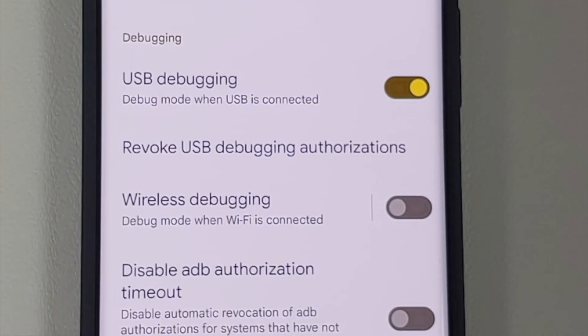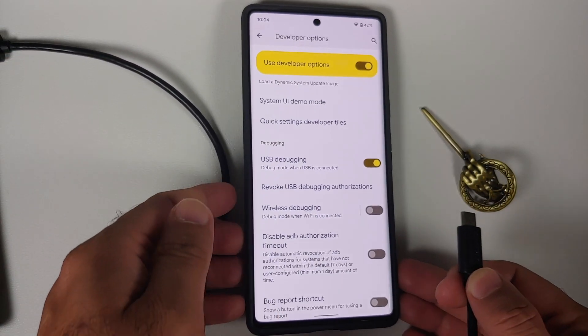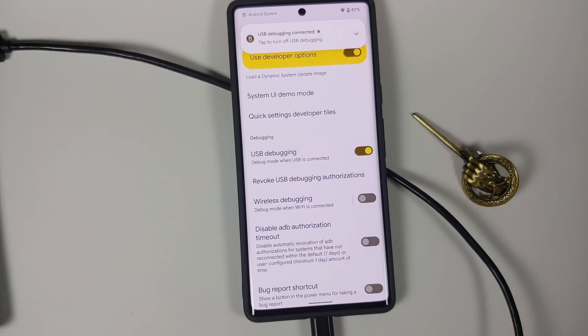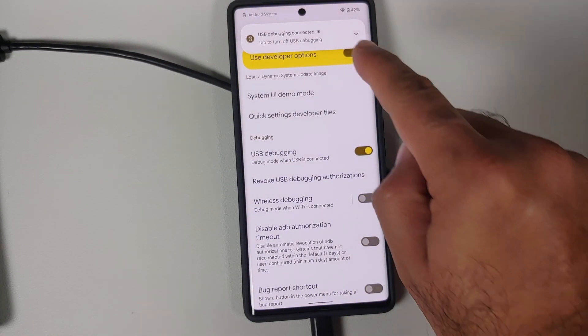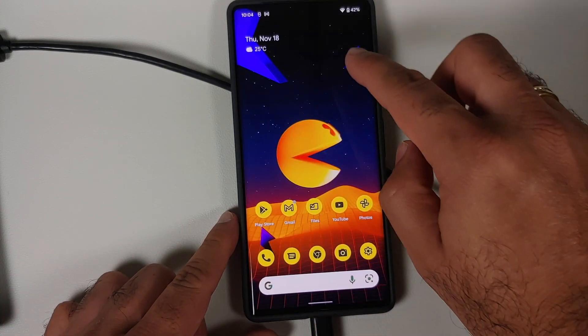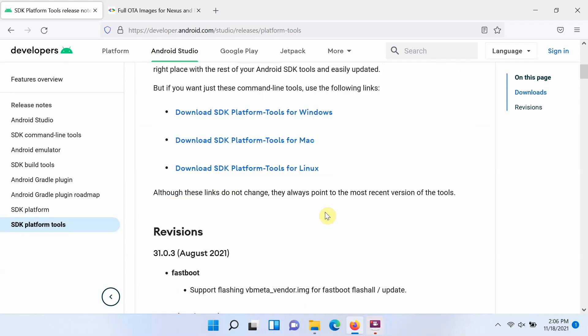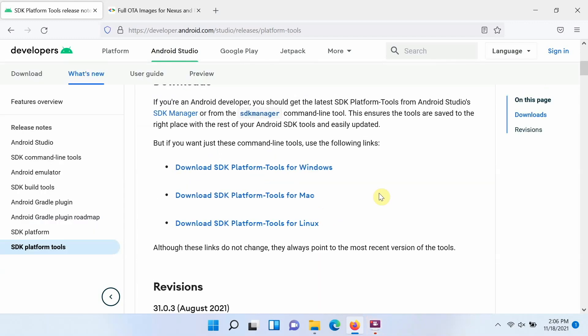Once that is done, use your USB cable and connect your phone to the computer. Once connected, you might get a notification that USB debugging is enabled. Moving on to the computer, you do need ADB and Fastboot.